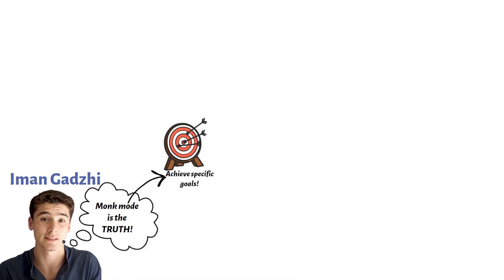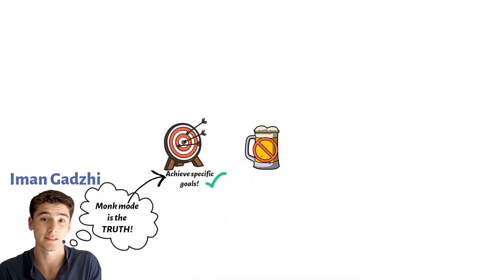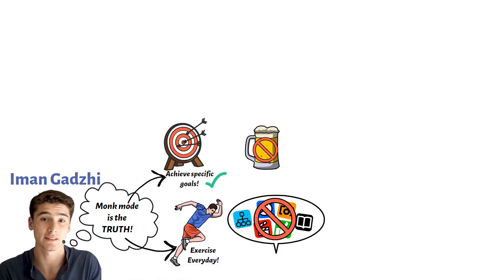In one of his videos, Iman Ghazi said that when he's in monk mode, he doesn't drink alcohol, restricts his social media usage, exercises for 30 minutes, and he also focuses on being productive in his business during this time.